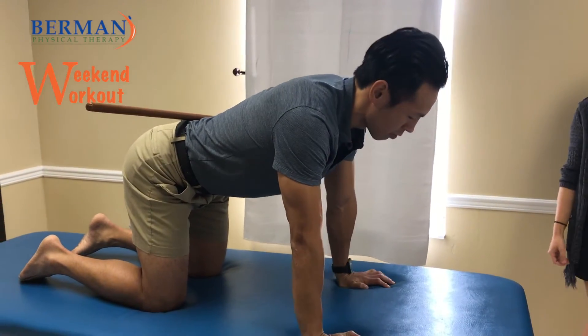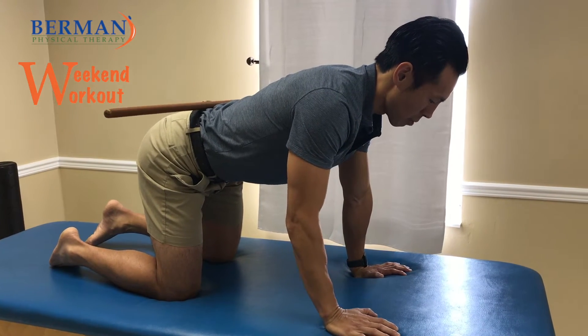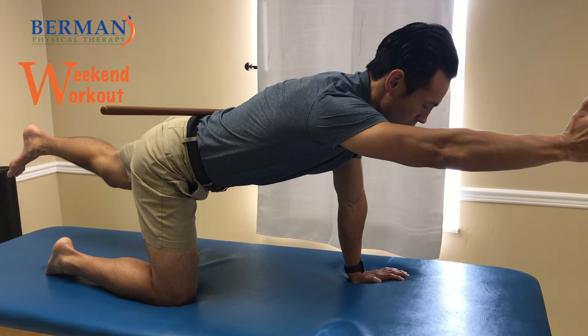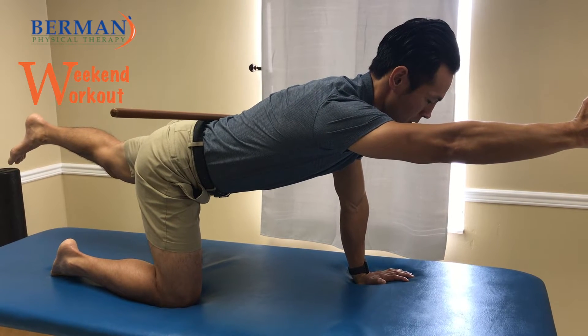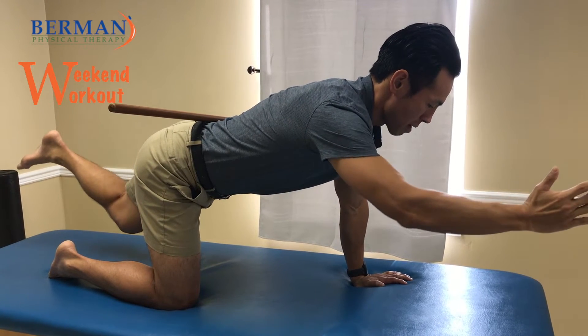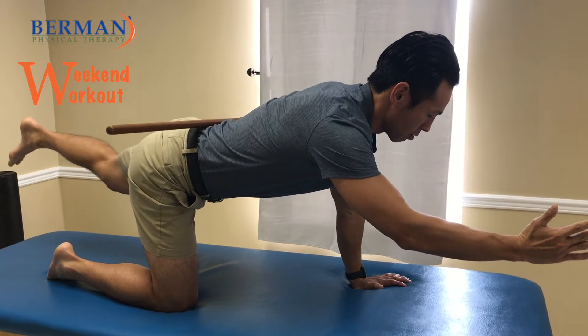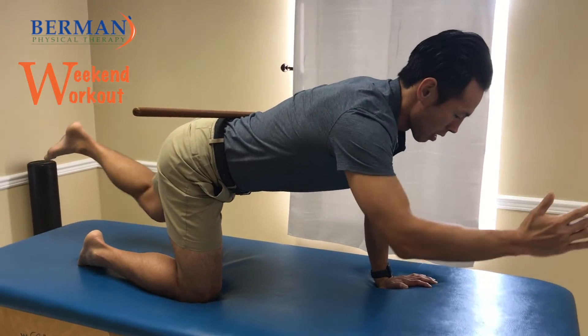If you do arch or round, that stick will let you know if you're in the wrong or right position. From here, perform the movement nice and slow — don't let that stick move. Make sure you're squeezing your butt and keeping your shoulders down. Come back nice and slow. If you move too fast or rotate, that stick will move on you. Hold right there, then come back.